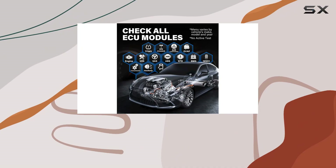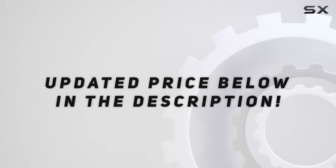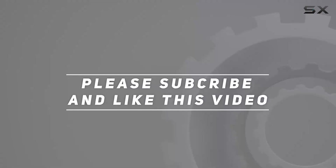Hammer and Wrench. Check out the video description for the updated price, and thank you for watching this video.